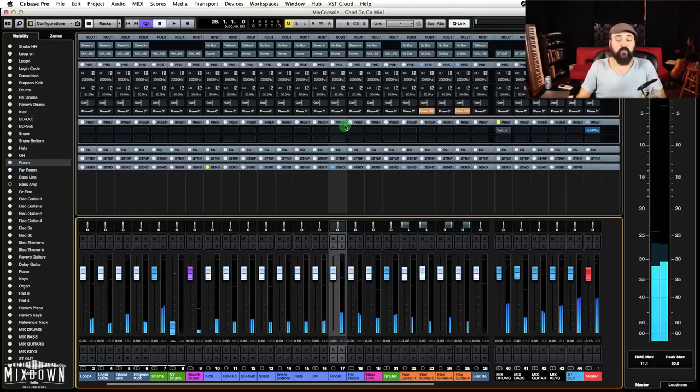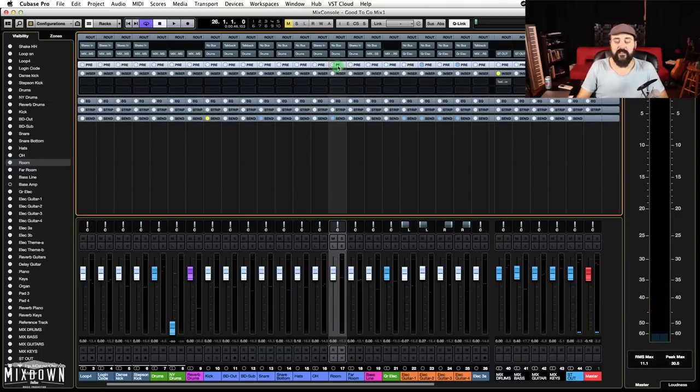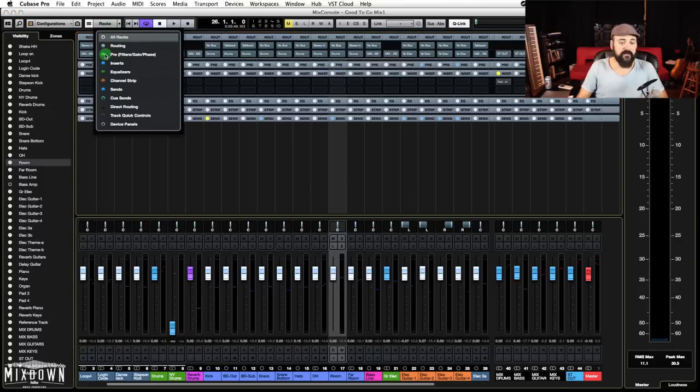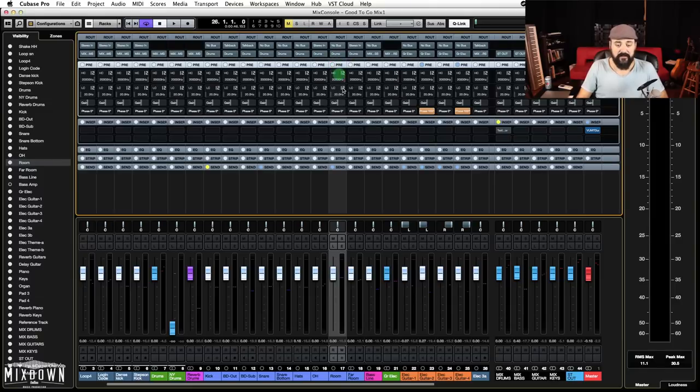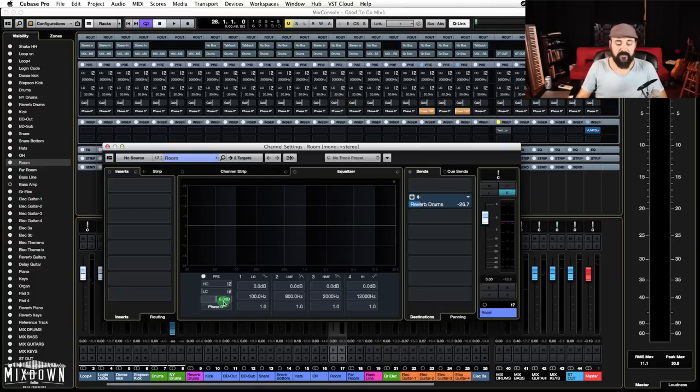In Cubase, we have a pre-gain option, which is pretty cool. You can find it in the pre-section of the mixing console. If you don't see it, just click on Racks and make sure Pre is activated. From there you can select the amount of gain you want to remove or add. The other way to reach that pre-gain knob is to click on Edit Channel Settings, and you'll see the pre-gain knob right there.